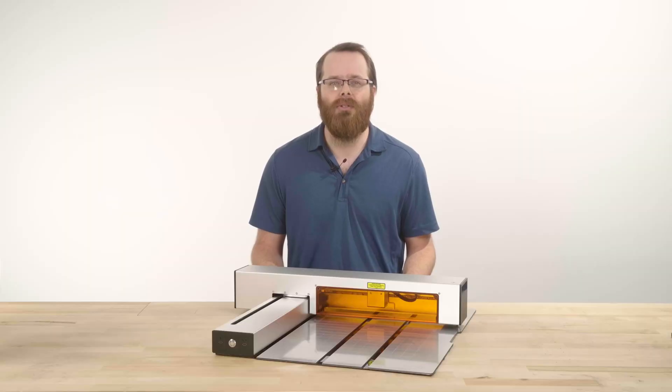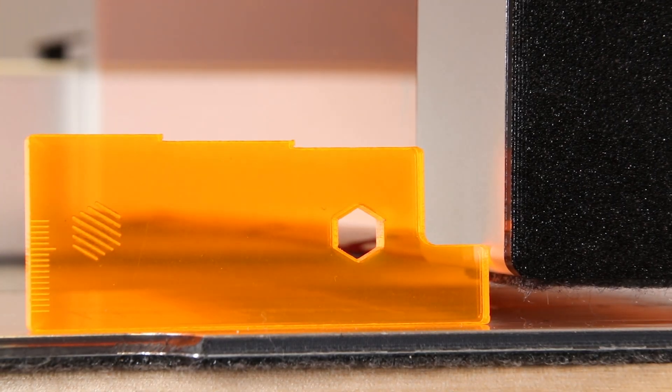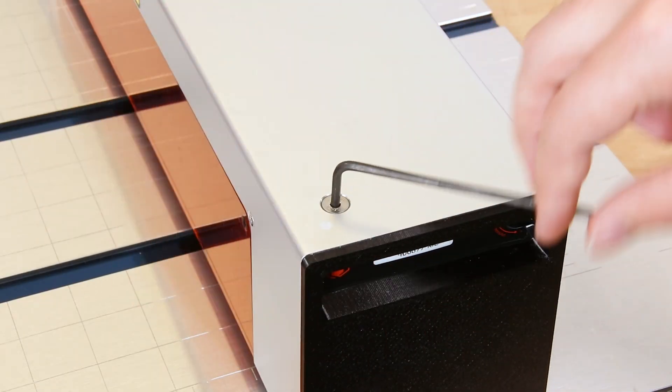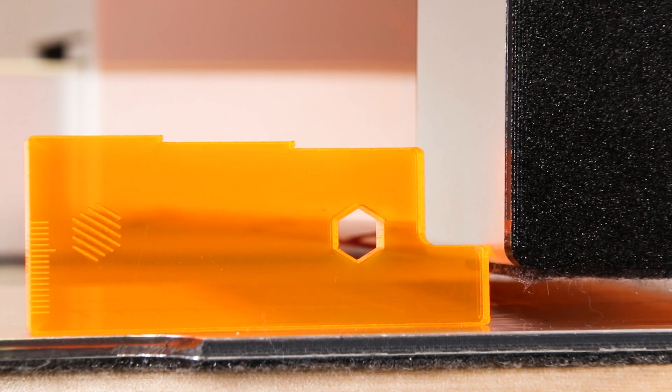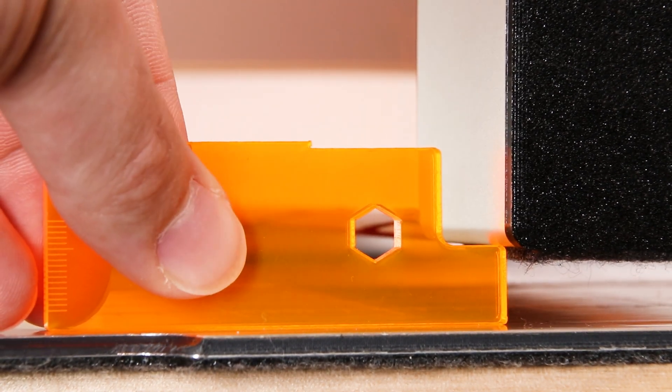The support leg is also used in leveling the Optic, which you can do using your height gauge. Place the lowest setting of your height gauge under or beside the upper body, and using the provided hex key, adjust the height of the leg at the top of the upper body by rotating the screw clockwise or counterclockwise so it sits comfortably on top of your height gauge.